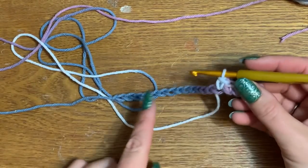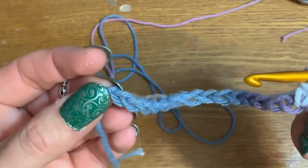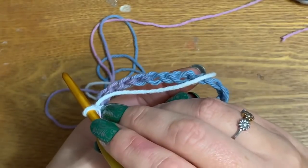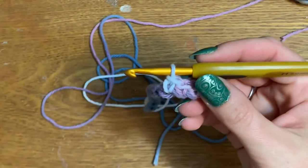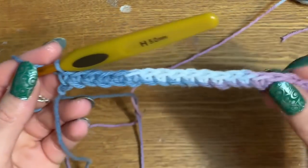Single crochet all 18 stitches until you get to the end. At that last stitch, chain one, flip your work over, and start again with 18 single crochets all the way back across. I'm going to pause and be right back.